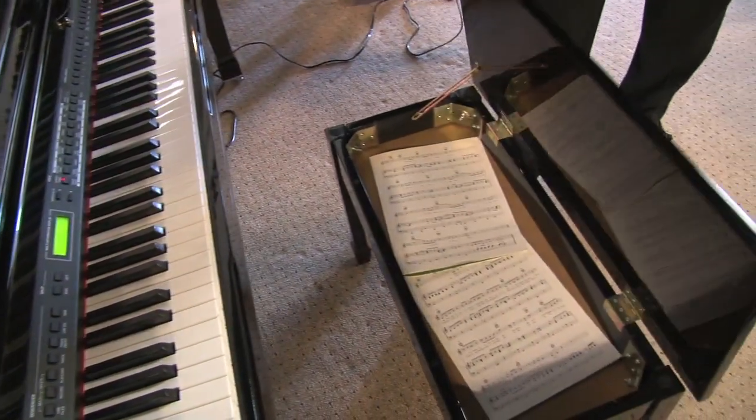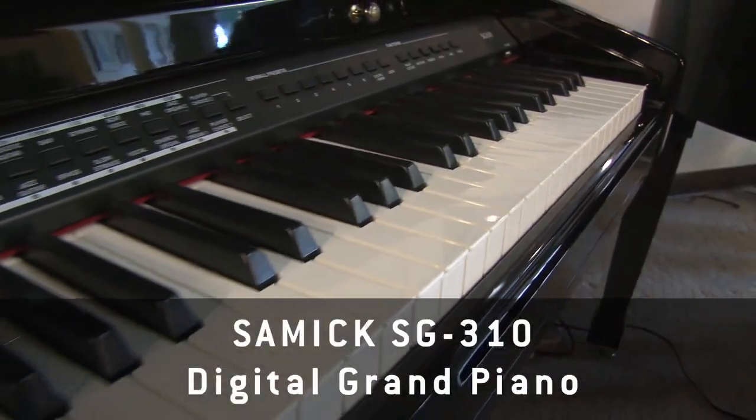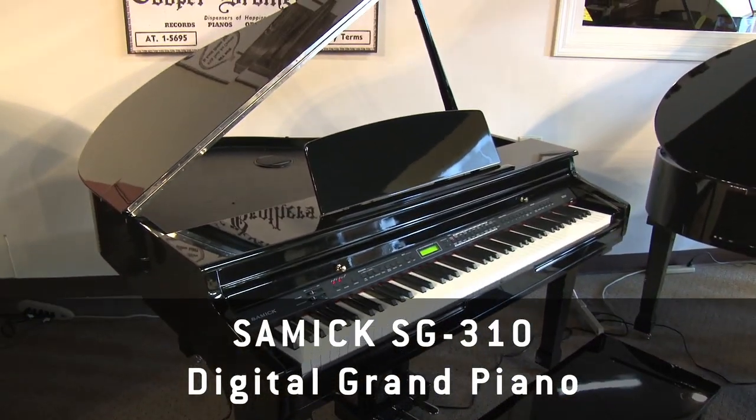Teachers really like these pianos because it has the real touch and tone of a grand, so it's great for a beginner and it's great for pros. We've got them here, and we hope to see you at the store. Have a great holiday season, and thanks for stopping by the site. Bye-bye.